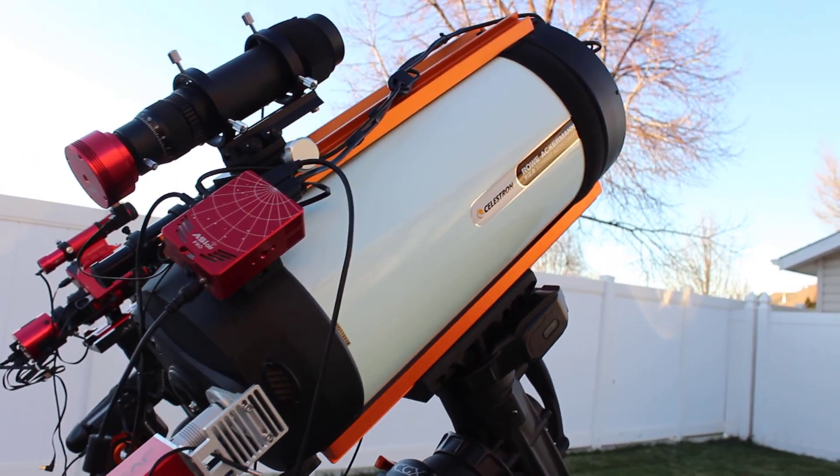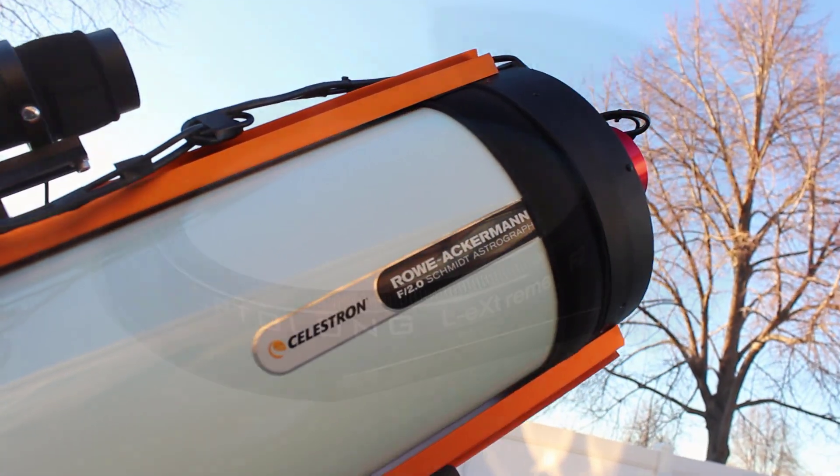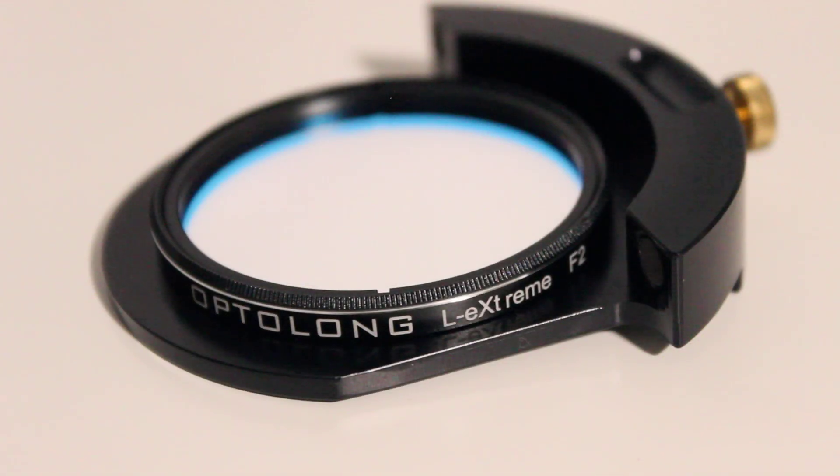Really great transmission, great on contrast, needs a little bit of work on star halos. But besides that, excellent job from OptiLong. This is way better than the normal L-Extreme at F2 — it's not even close, polar opposites. Great filter here. Thanks OptiLong for letting me take a look at it and review it. We'll see you next time. Bye.